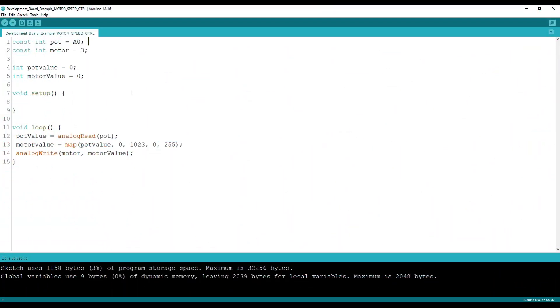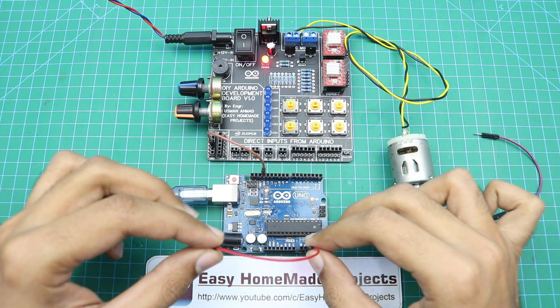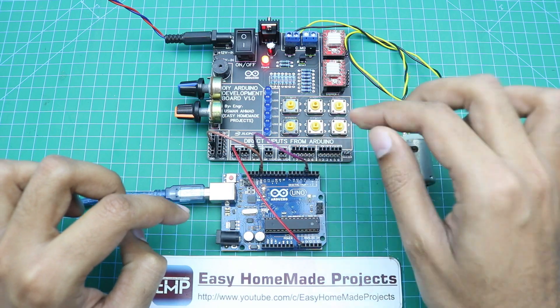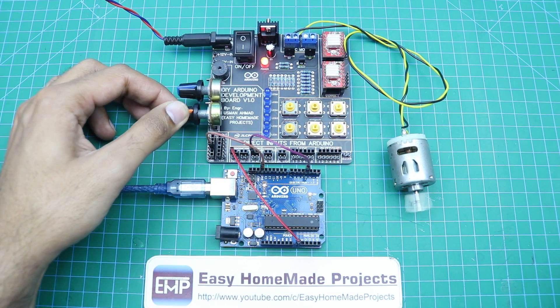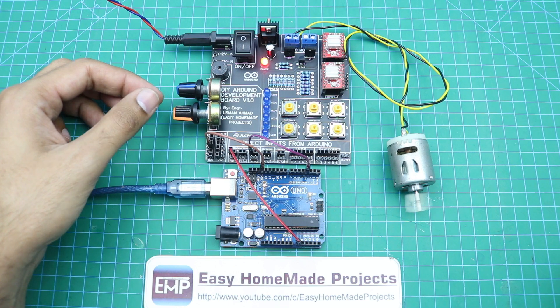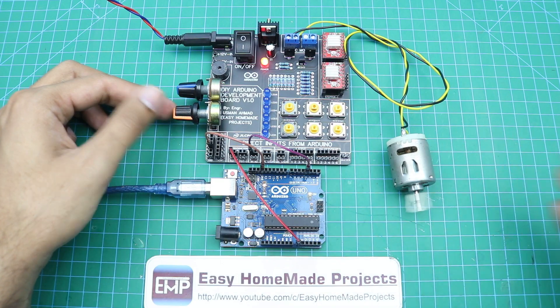Here is another example to control the speed of a simple DC motor with the help of a potentiometer. There are only two pins — the potentiometer pin and the motor pin. We will not need to connect the power transistors or make the potentiometer connections, as all these features are built into the development board. I have connected a simple DC motor — the potentiometer wire is connected to A0 and the motor wire to digital pin 3. As you can see, we are controlling the speed of the motor with the potentiometer. The wiring is very simple with this development board.